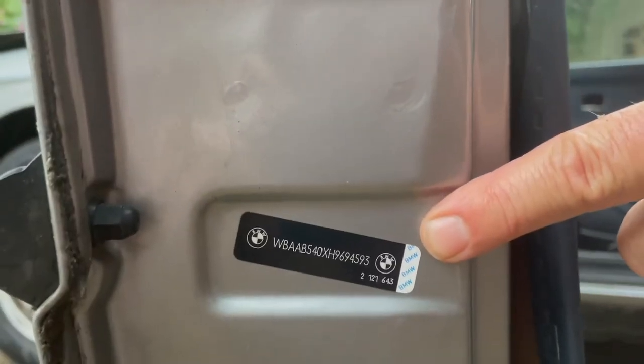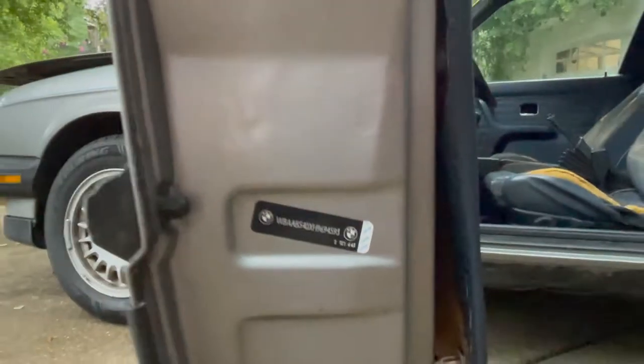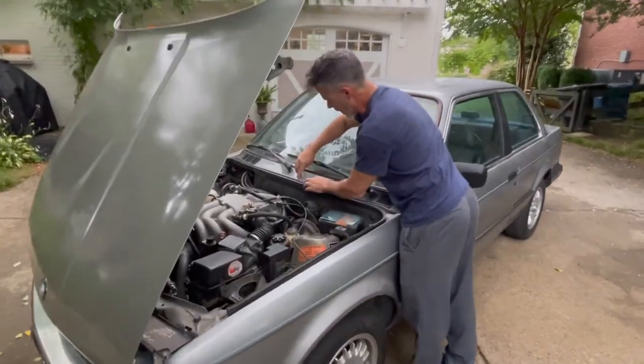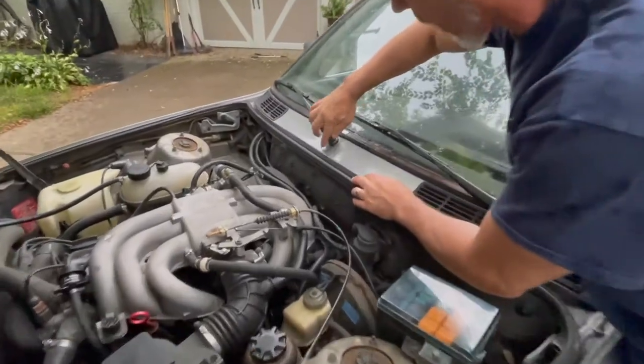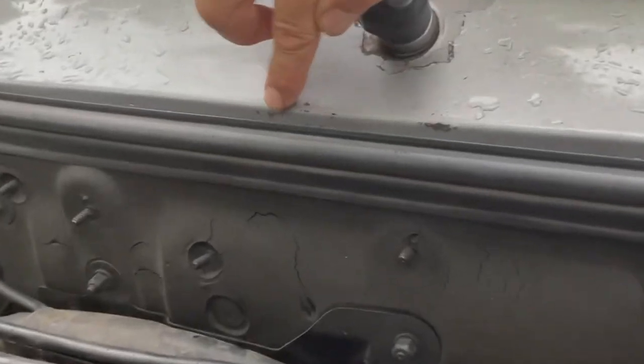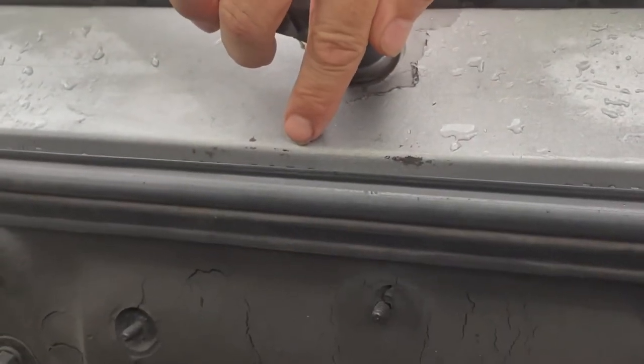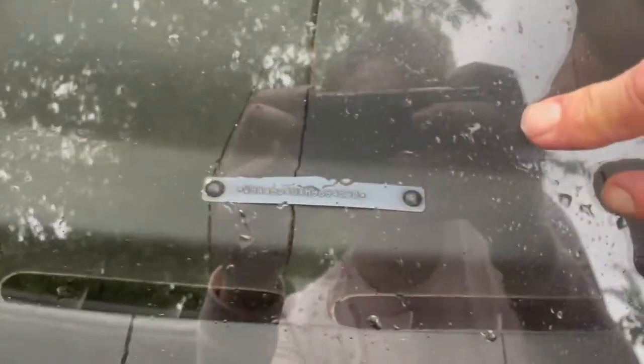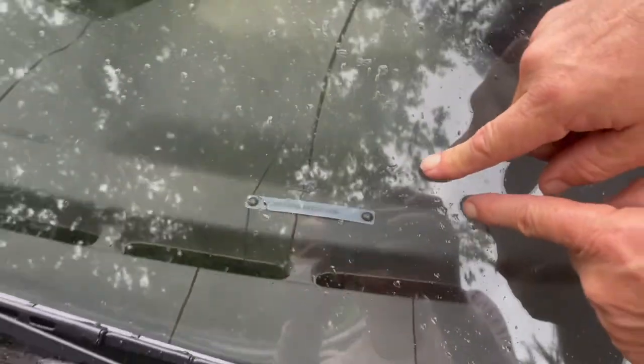That means this is an original VIN decal to the car. The next place we're going to find the VIN is stamped right into the cowl, right underneath the wiper — you'll see the entire number stamped in, ending in 4593. The other place we're going to find it is right here on the dashboard, pinned in, and it'll show the entire VIN ending in 4593.